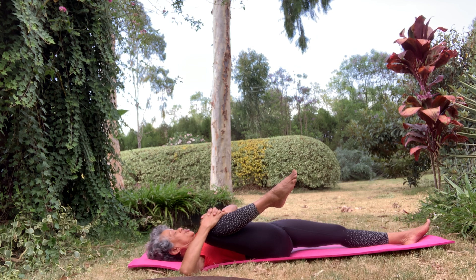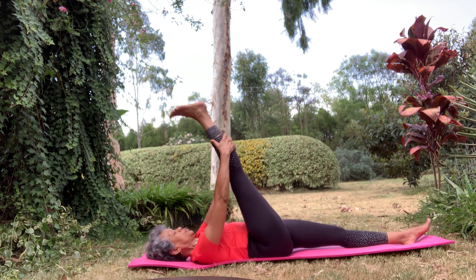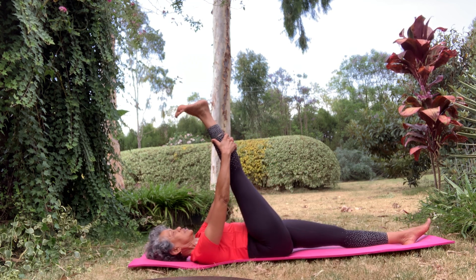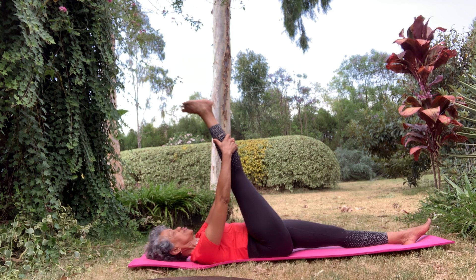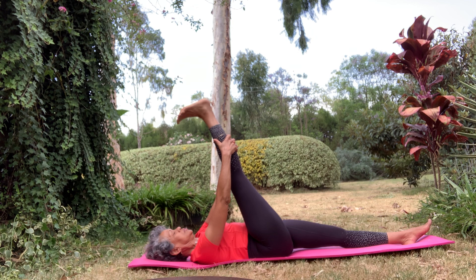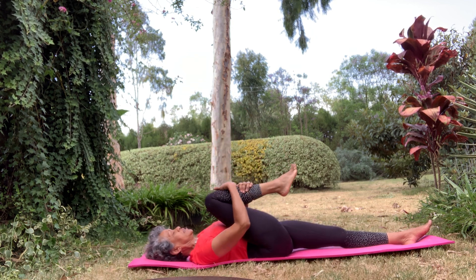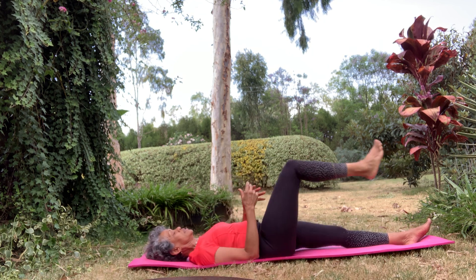A pretty good stretch. Back to centre, lift it up. Flex just to get all the fluids moving in your ankle. And bend it in again, and release.